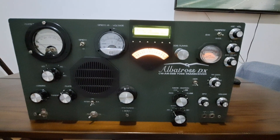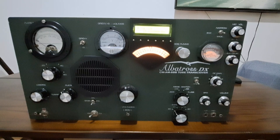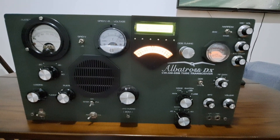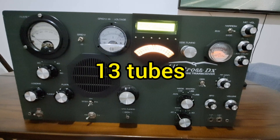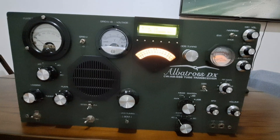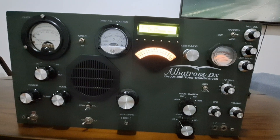No, nobody knows this radio. It's a ham radio, a home-built radio, a project — a home project.